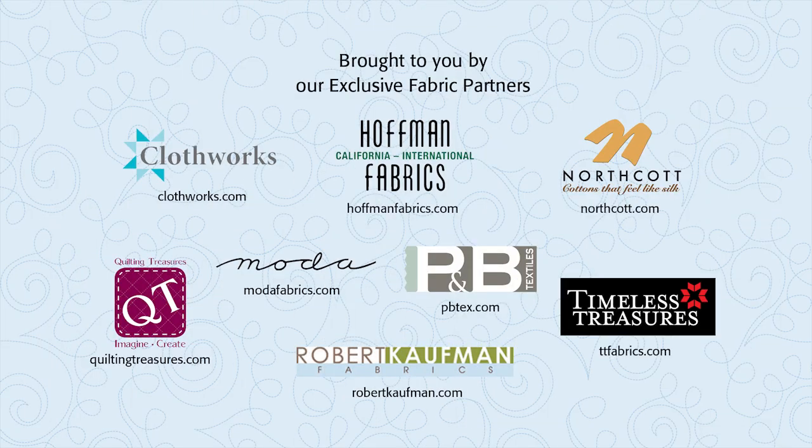Brought to you by our exclusive fabric partners. Be sure to look for their newest lines of fabric.